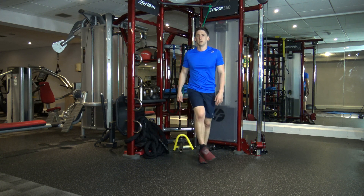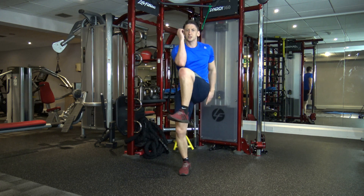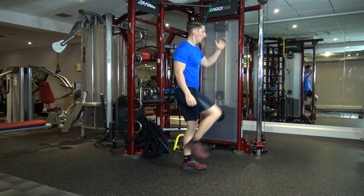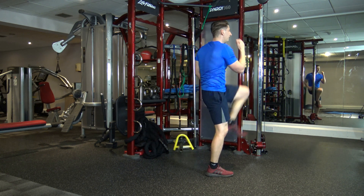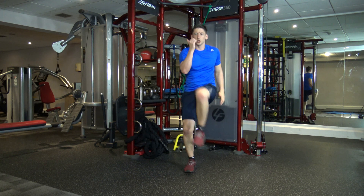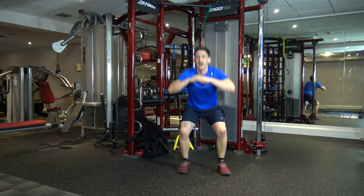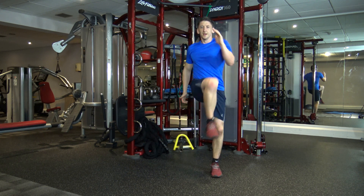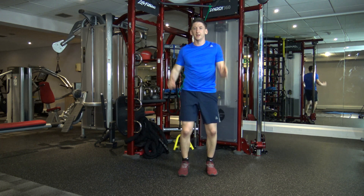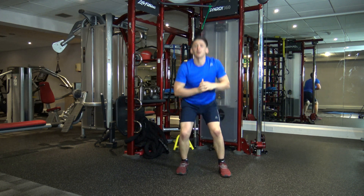We're off in five, four, three, two, and one. Let's go. One, two, three, four — squat and squat. One, two, three, four — squat down and squat down. One, two, three, four — squat down and squat down. One, two, three, four — down and down. One more — one, two, three, four — and down and down. Perfect.